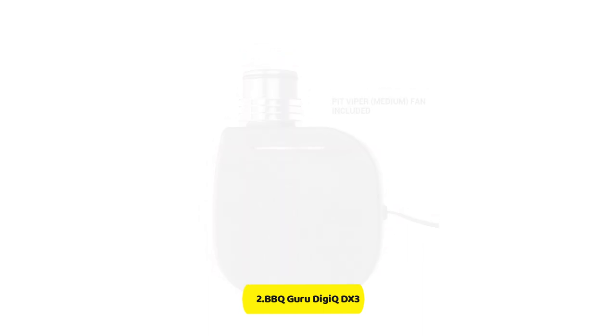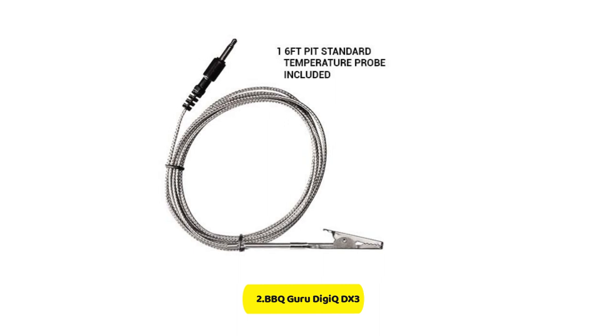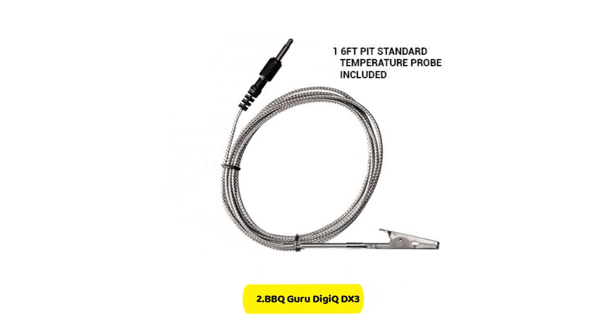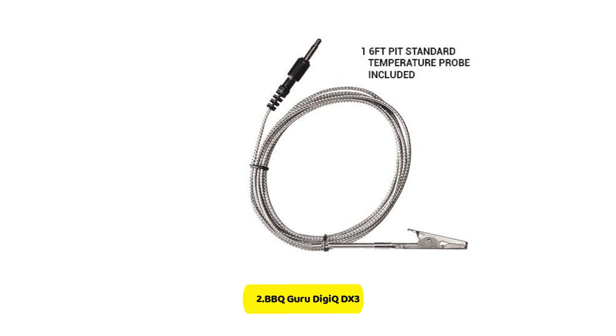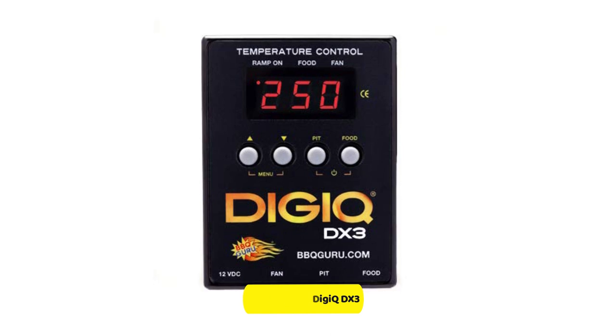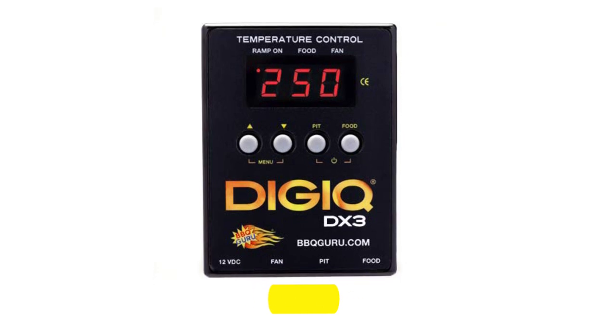The DGQ prevents temperature spikes by turning off automatically whenever the chamber is opened on your smoker or grill. Other models would increase the power of the fans to compensate for the temperature drop, which makes the internal temperature unstable after you close the lid. DGQ prevents this by shutting off after the chamber has closed.